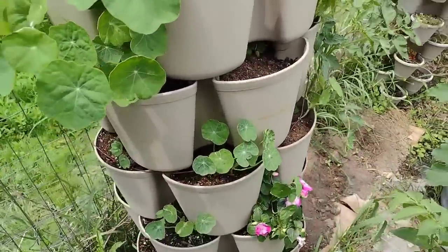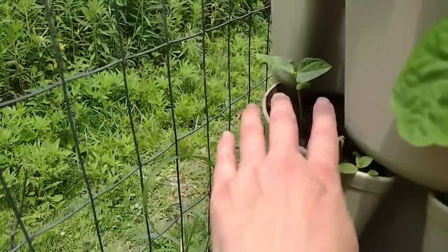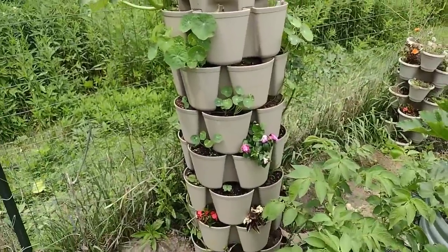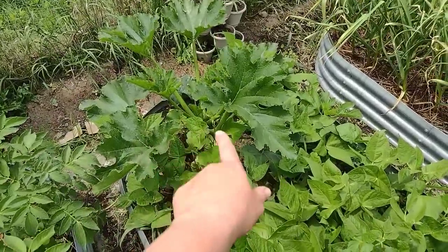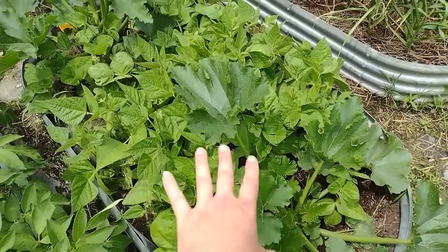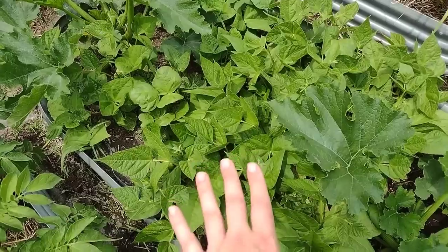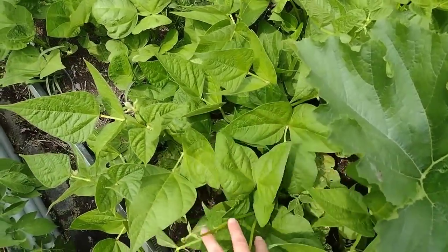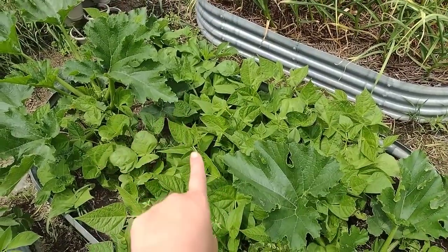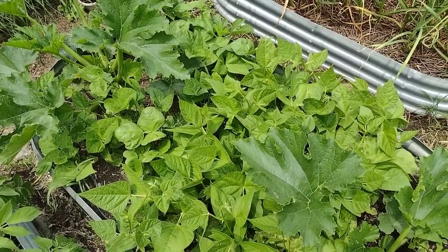In a lot of the other holes I have nasturtium and some random flowers, plus bush beans and pole beans that will grow up along the fence. This other bed has zucchini on each end and bush beans in the middle — thankfully the bunnies have not found this. I've had terrible results growing bush beans for the last two years, so far they're thriving. This was just my first succession of bush beans; I'll be planting them all the way through June and into July in various beds.